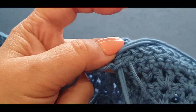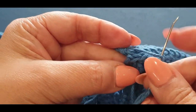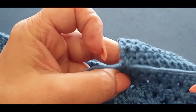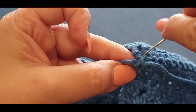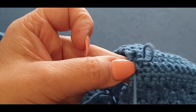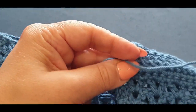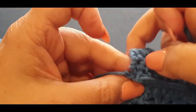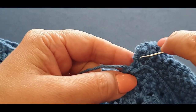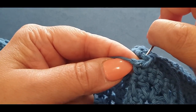Pop your needle in that loop so when you're pulling it through you're giving it a tug and it's tying itself in a knot. Do it again — pop it through the same space, leave that little loop there, pop the loop in, and give it a tug. Then I would go into that stitch and the opposite stitch and pull that loop through again. Then do it one more time — through the loop and give it a tug.